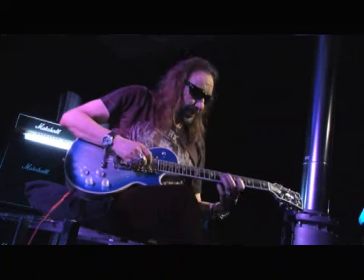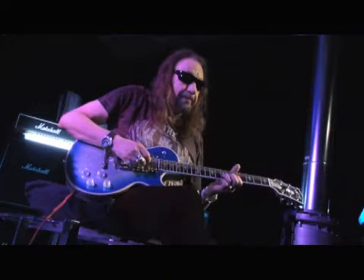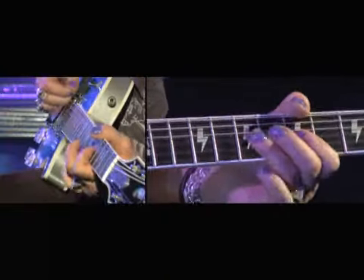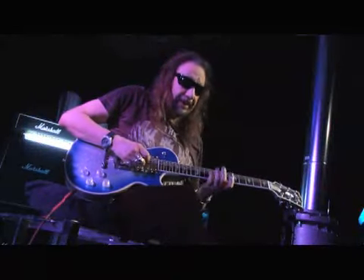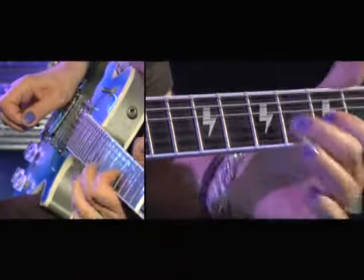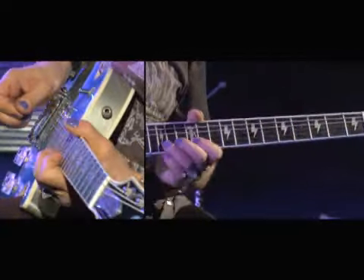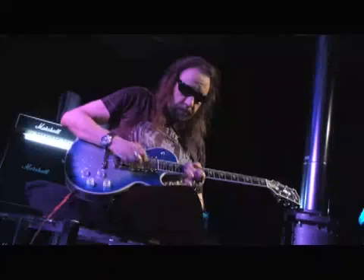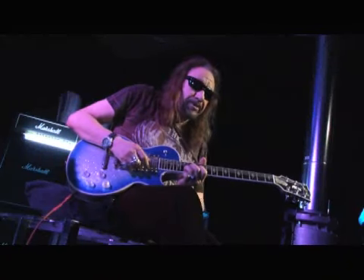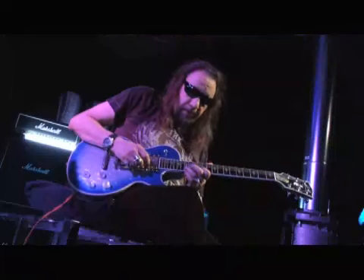It took me a while to develop the tremolo on my index finger because pretty much you can't bend up — you've got to bend down. And it's really done with the arm, not the fingers, so it's a little trickier. When you go up it's pretty much the muscles in your finger, but going down it's a little tougher.